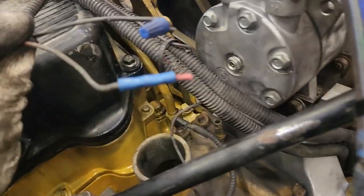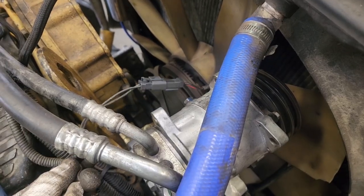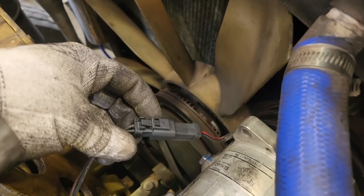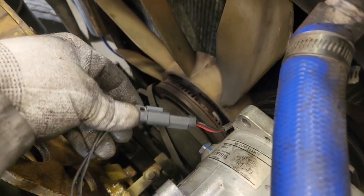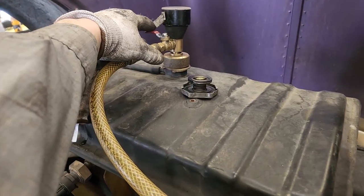That broken part right there is where the arm for the upper alternator support bracket goes. Whenever I'm working on engines and I see stuff like butt connectors and wire nuts, I always try to fix it the correct way. You can see here I spent the extra 10-15 minutes and installed a Deutsch 2-pin connector — it's way better than the way they had it before.